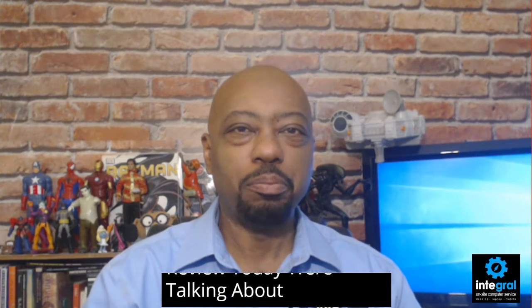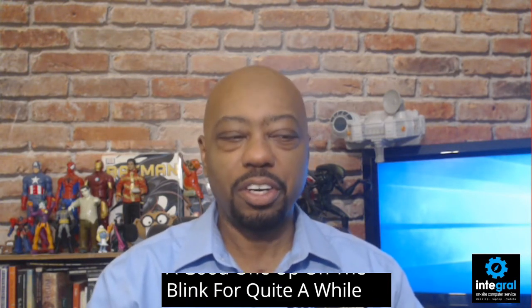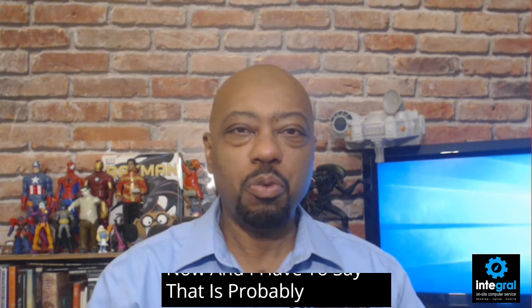Hey everyone, it's technology expert Burton Kelso here with another product review. Today we're talking about the Blink XT2 home security camera. That's right, Amazon's latest foray into security cameras is a good one. I've owned the Blink for quite a while now and I have to say that it's probably one of the best security cameras out there.